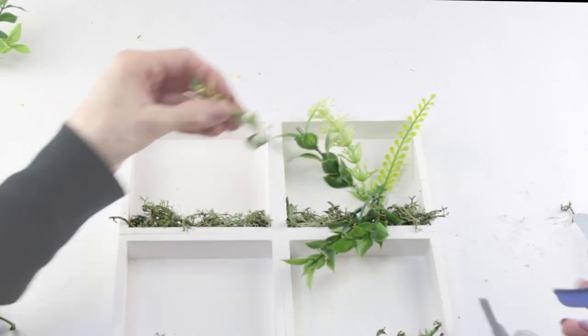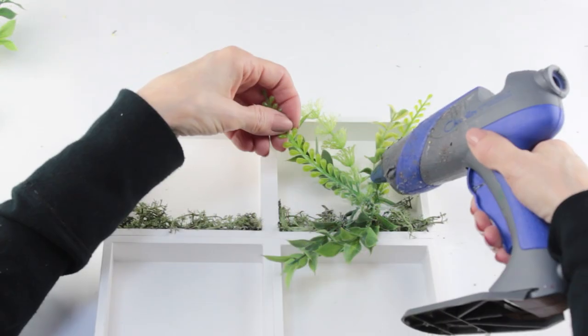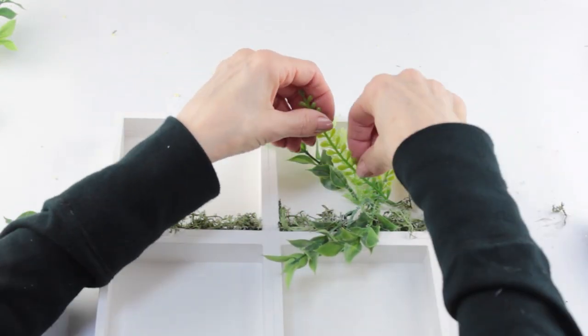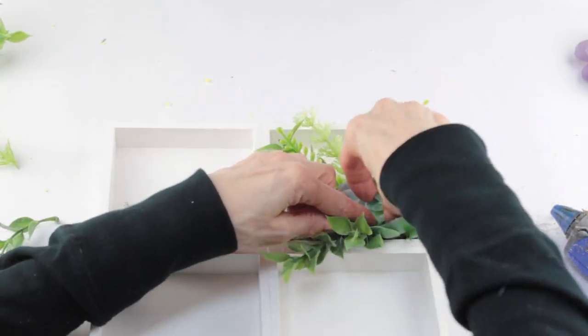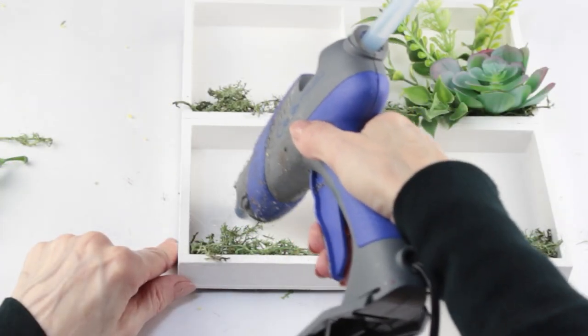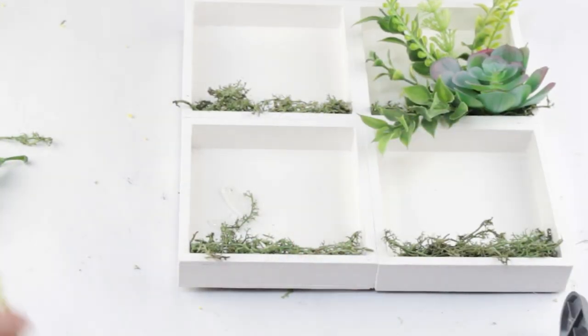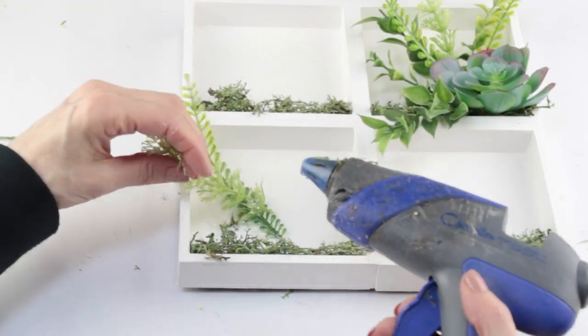I do have a sprig of leaves cascading off the front, but other than that I'm just kind of hot gluing them here and there. When I'm done, I'm placing some hot glue on the back of my succulent and then attaching it into the corner. When I was done, I moved down to the opposite box and followed the same instructions.